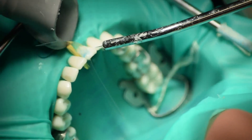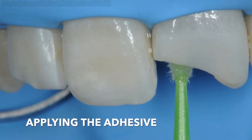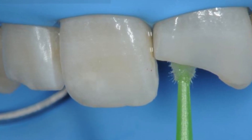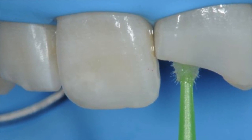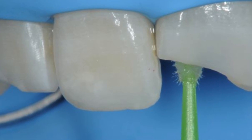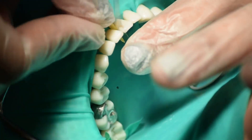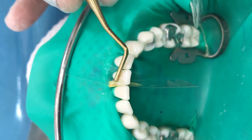After that, air dry it or blot dry it. Then apply the adhesive using a microbrush. After that, gently air spray the adhesive layer to prevent pooling and to evaporate the solvent. Use a light cure unit to set the adhesive. You'll also need plates and plastic instruments. For a smooth interproximal surface, make sure to apply a wedge along with a mylar strip.